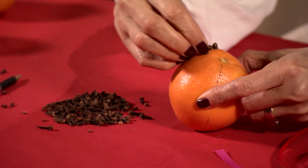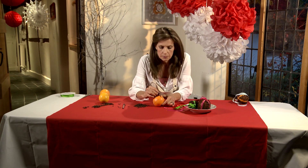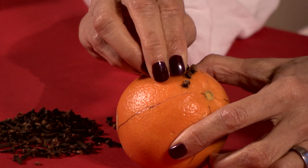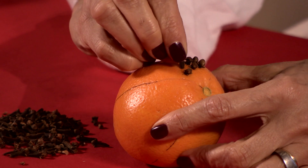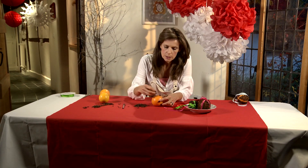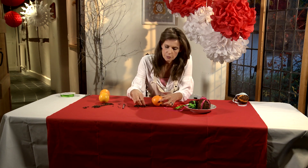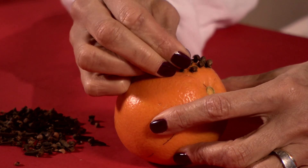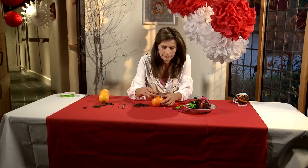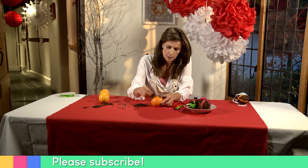That is fine if you want your finished pomanders only to last for no more than a week. But unless you cover it with cloves, the orange does start to shrivel. So you want to get them in really nice and tight. You can smell the orange and the cloves. I love doing this in front of a fire or just in front of the telly. It's a lovely thing to do — you can just do it with some friends and chat away, and it's really very peaceful.